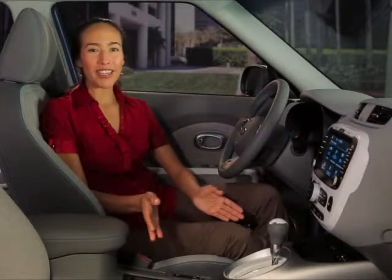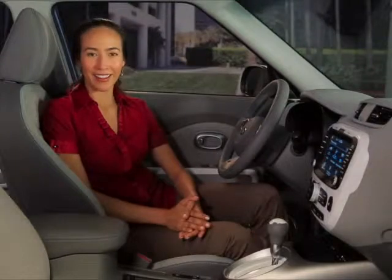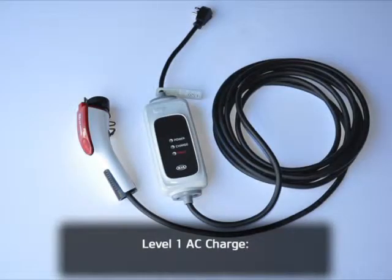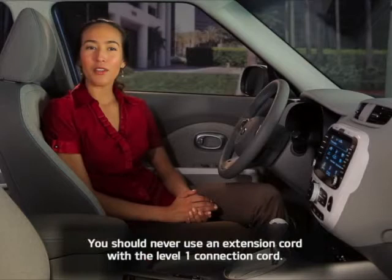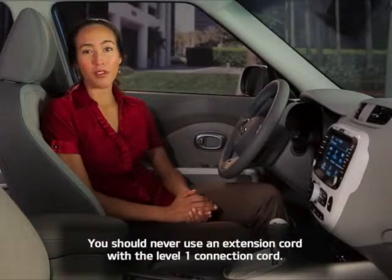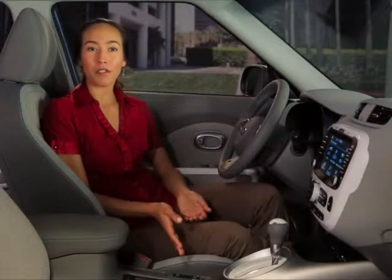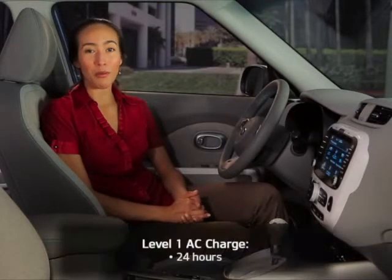Level 1 in-home charging is probably the most convenient way to recharge your Soul EV, so let's start there. Your vehicle comes standard with a Level 1 connection cord, which enables you to easily connect it directly to any normal 120-volt household outlet. Take note that you should never use an extension cord with a Level 1 connection cord. While a Level 1 connection is the simplest option, just remember to plan accordingly, since a full charge can take about 24 hours to complete.